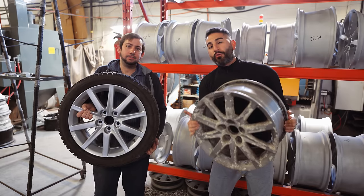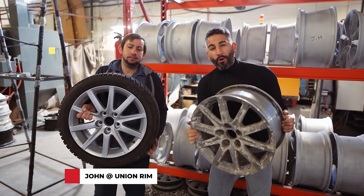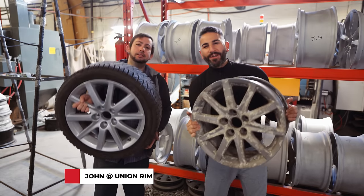What is up guys? Cars with Sondran here. We're with John from Union Rim and today we're going to be transforming my old corroded Lexus wheels from this to this in just one day.